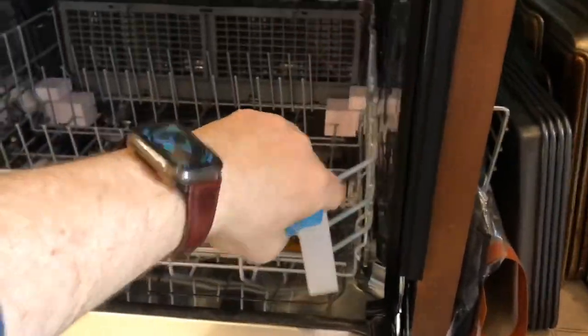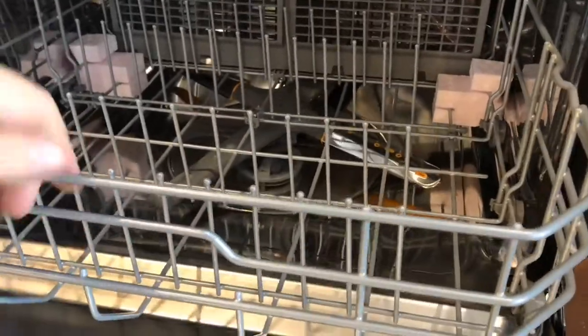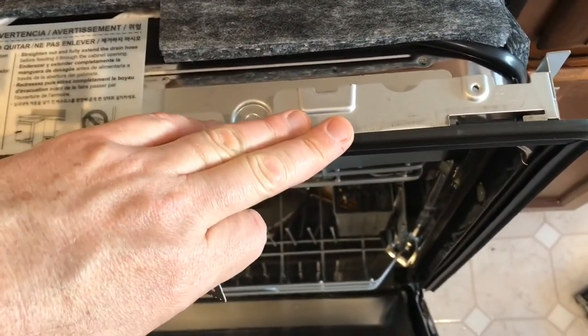There's all kinds of packing material to remove from my dishwasher. Make sure you get it all because some of it might actually prevent it from running the first time out. Before I go too far with this, pushing the dishwasher all the way in, I have to install little brackets.